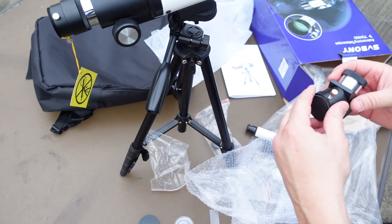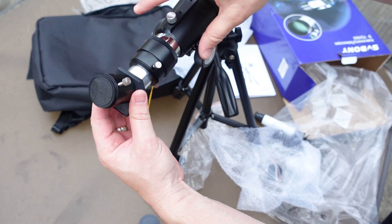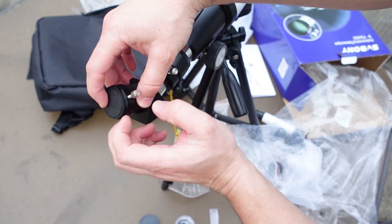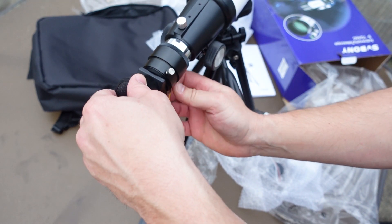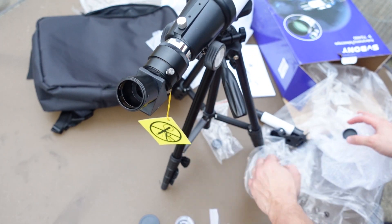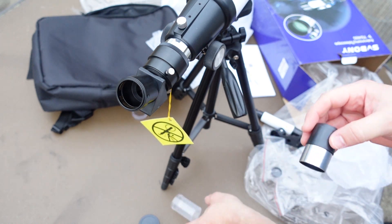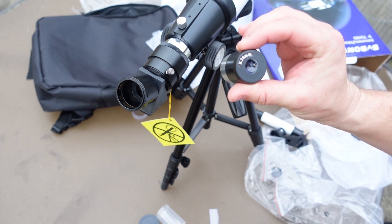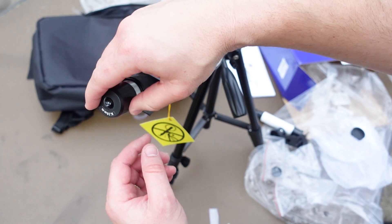Here's your right-angle erecting prism — just put that right in there and tighten down the thumb screws. It looks like we only get the 20 millimeter eyepiece, but that's still cool. The way you figure out magnification is you divide focal length by the eyepiece millimeter. This is a 400 millimeter scope, so with a 20 millimeter eyepiece you're going to get 20x magnification — good for wide-angle viewing.